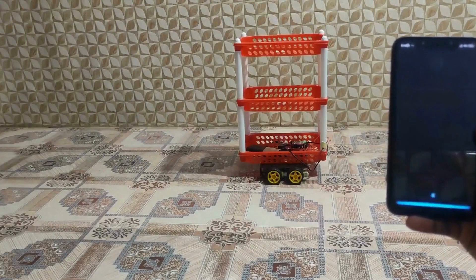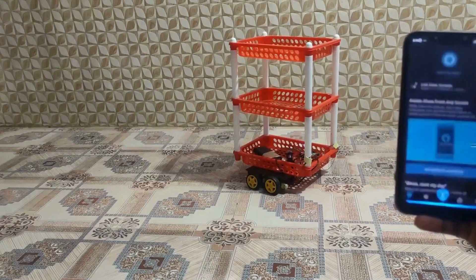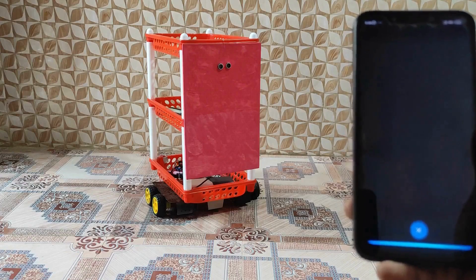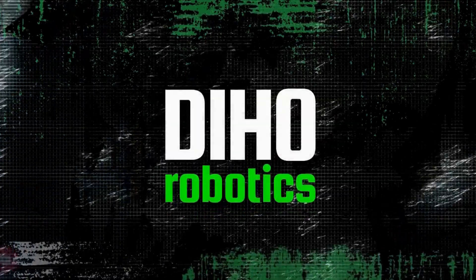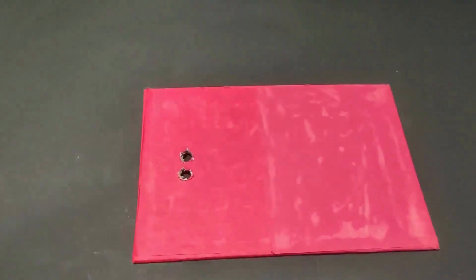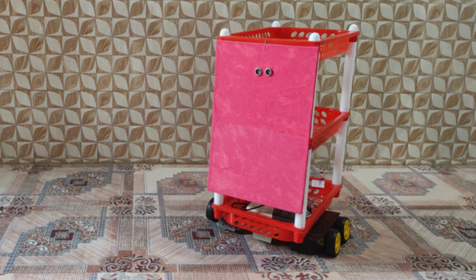Previously in this series, in this video: Take a cardboard like this and put holes for the ultrasonic sensor. Now attach the cardboard to the personal robot that we made in part 1 of this series.